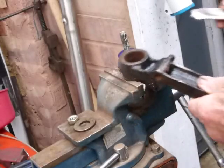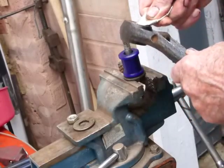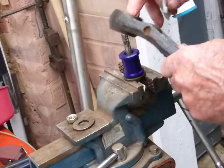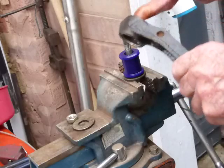First of all I'm applying the white grease that comes with the kit — put the white grease in there just to assist it going in.